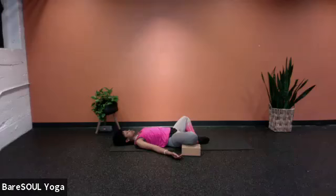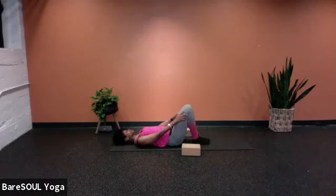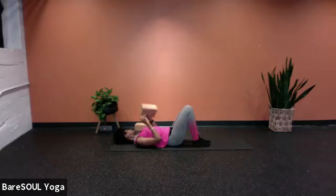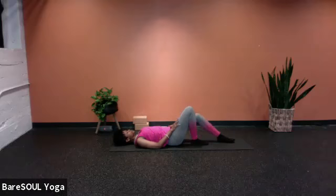We'll do one more breath together — inhaling for four. When you're done, with your hands draw both knees in together, and then release the blocks, bringing them off to the side. If you can, extend both legs down.